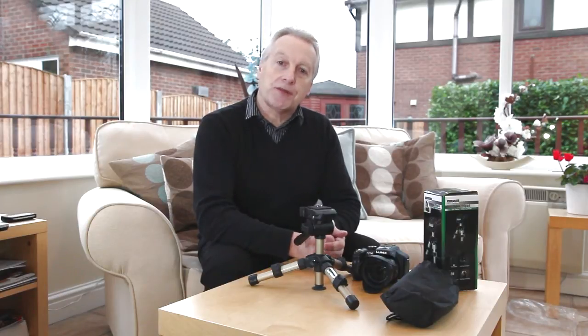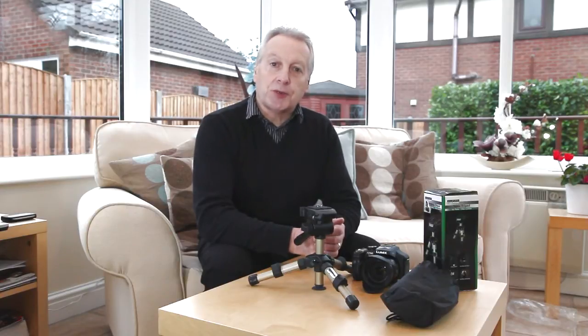Hello, I'm Graham. Hope everyone's having a great day. Today I have another product review for you and it's another tabletop tripod.